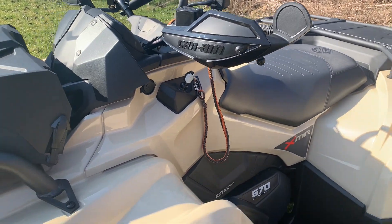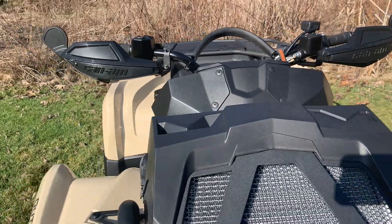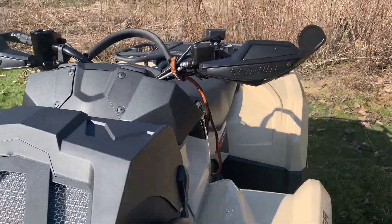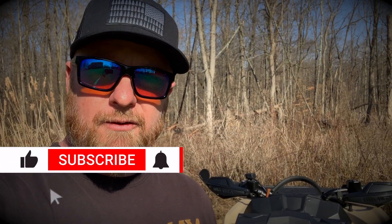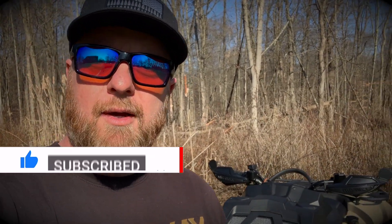So we're going to wrap this video up. My final thoughts: I think these are the best mirrors you can put on your Renegade or Outlander if you're running the factory handguards. Thanks for watching, guys. If you have any questions, hit me up at squatchreloading@gmail.com. If you like these videos and want to see more content on the Outlander or the Renegade, please consider subscribing to the channel — we appreciate it very much and it helps us out a ton.